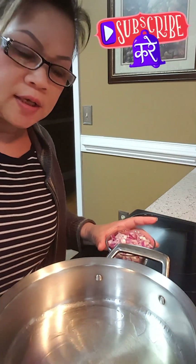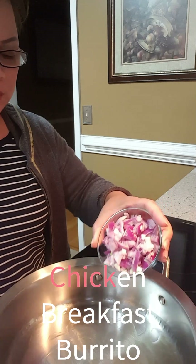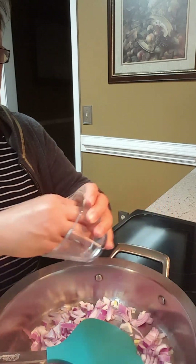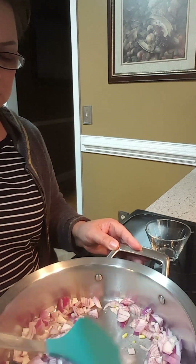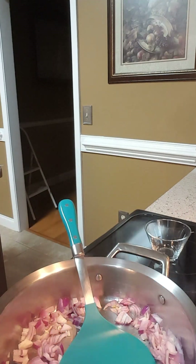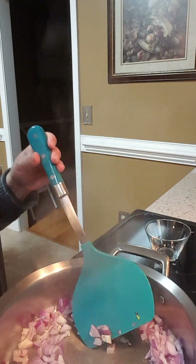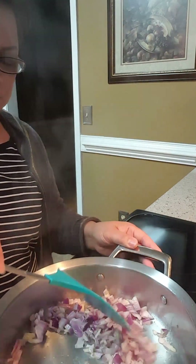Good morning guys. So today I'm making chicken burrito. I have a little onion, put a little bit, sprinkle some black pepper. It's a little bit cold guys. Gonna be good guys, another breakfast.